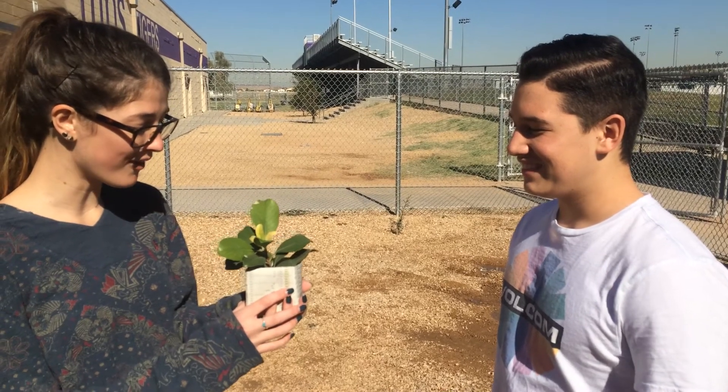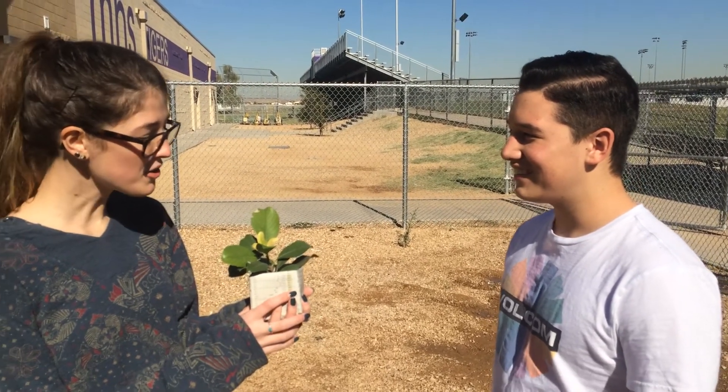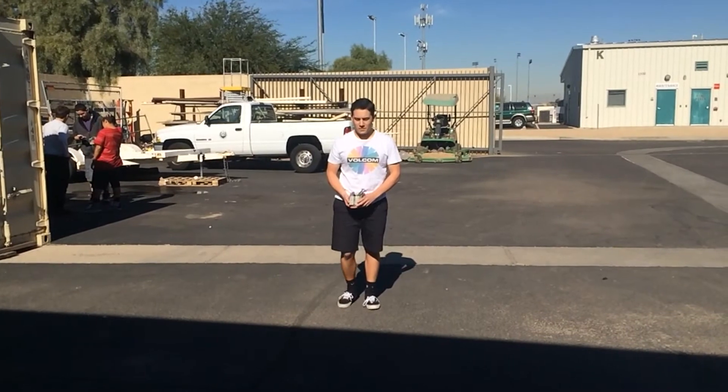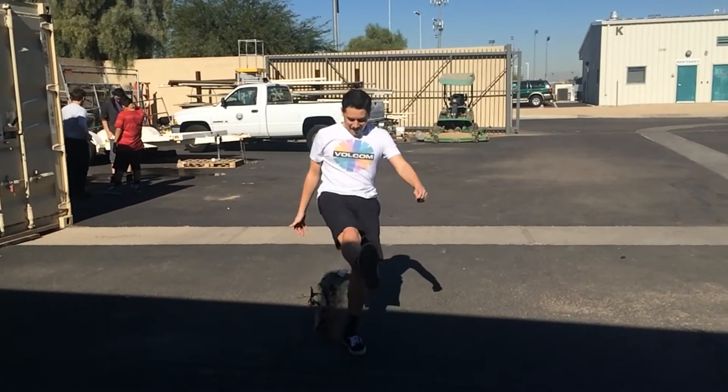Oh my gosh, my plant looks so beautiful. You didn't know the newspaper pot grew plants two times faster? No way! Oh my gosh! No way!